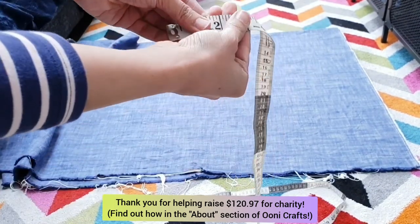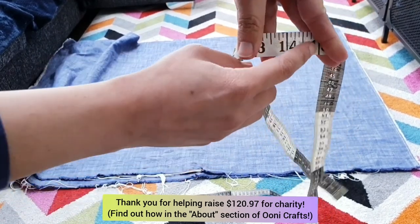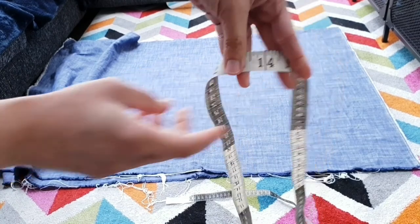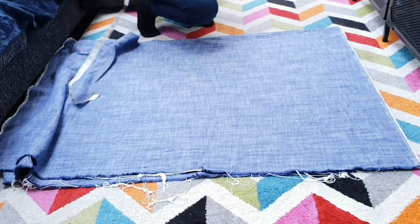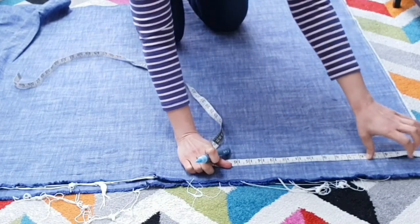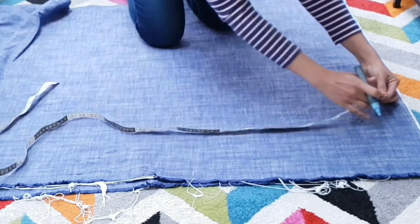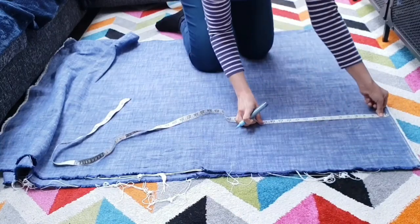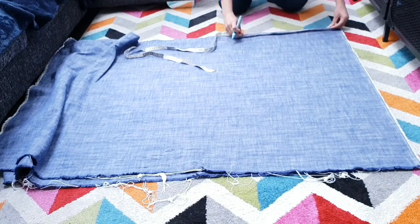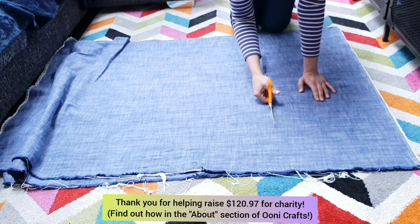I've got quite a wide, generous-sized Scandi-style dining table and I wanted a generous 14-inch wide table runner. So I took my measuring tape and measured in 14 inches from one straight edge of this piece of fabric. I marked out 14-inch marks all the way down the length of the fabric using a chalk pen, then took my fabric scissors and cut along that line.